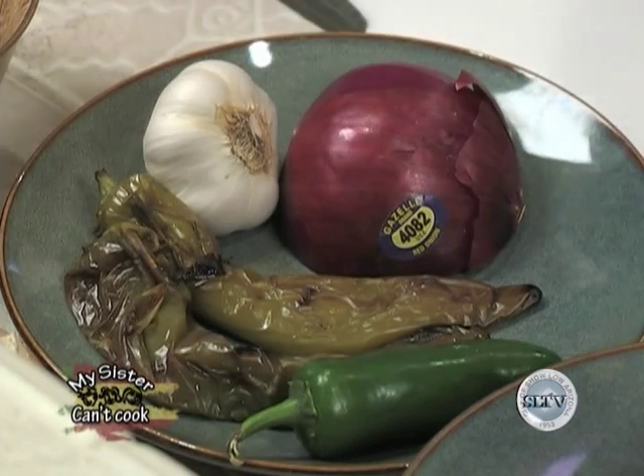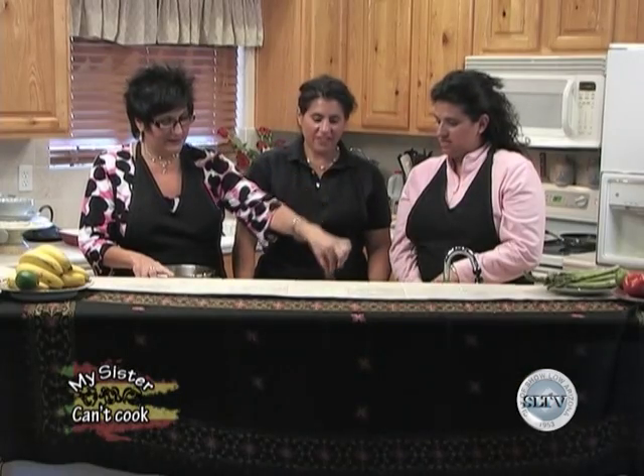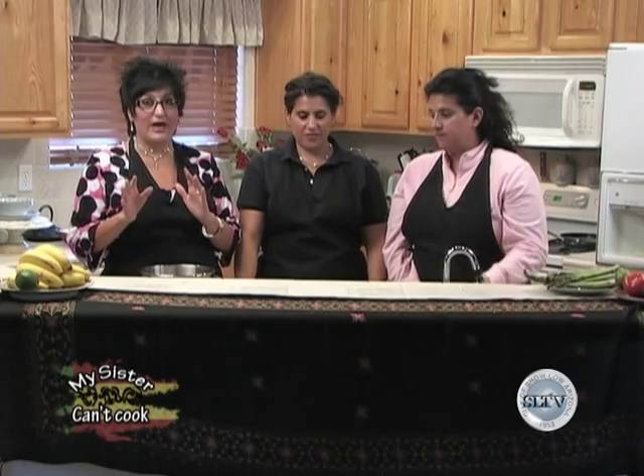We're going to 'Stepanize' this pasty a little bit — we're going to add jalapeño, some roasted green chili peppers that I roasted last night, and garlic, because you should have garlic in everything. This is not a fatty dish; there's not a lot of grease or anything.